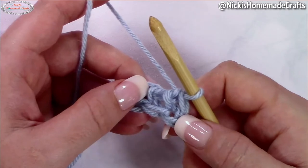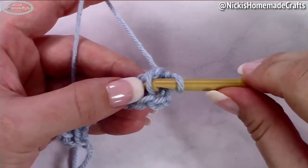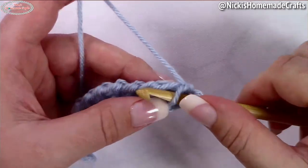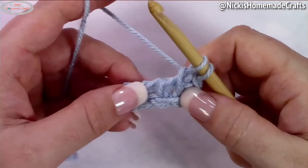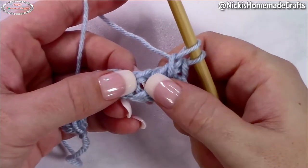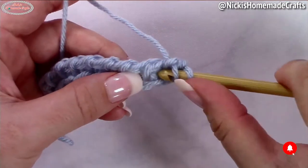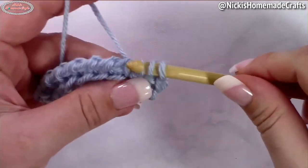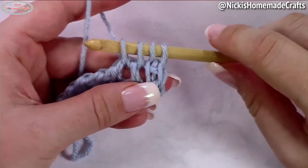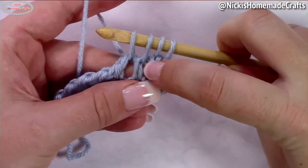Now we're going to start with the Saloniki ripped stitch. Start with the Tunisian simple stitch in the very first stitch — use this vertical bar right here, insert your hook and pull up a loop. Now in the next two spaces, right here and right here, you're going to place a Tunisian full stitch. Simply insert your hook between the stitches and pull up a loop. Now it's going to look like this — the Tunisian simple stitch and a full stitch in the next two spaces.